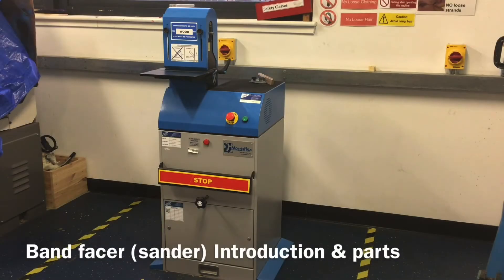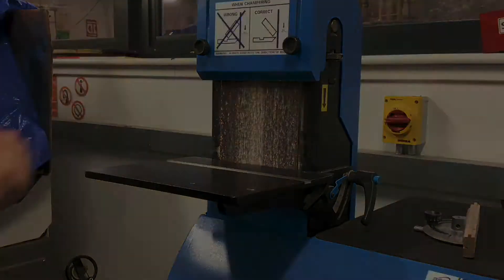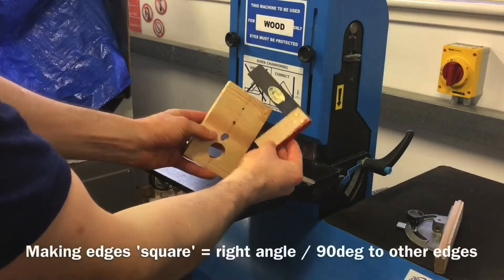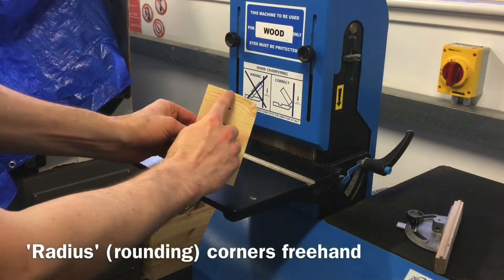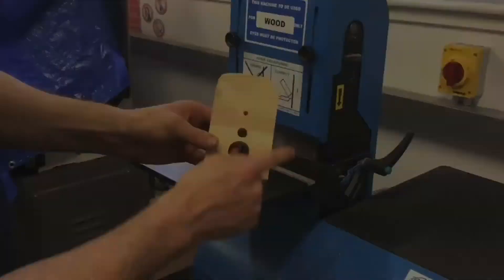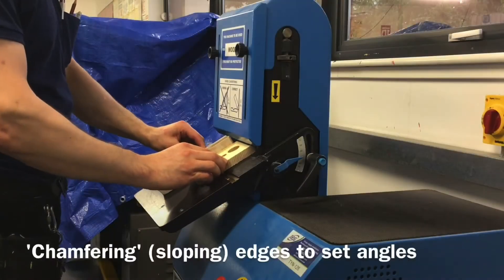This machine is known as a bandfacer. It's a machine-powered belt sander used on wood for sanding end grain to make it square to the faces and edges of the material, for radiusing corners and edges to make them rounded, and for accurately chamfering material along its corners or its edges to precisely set angles.